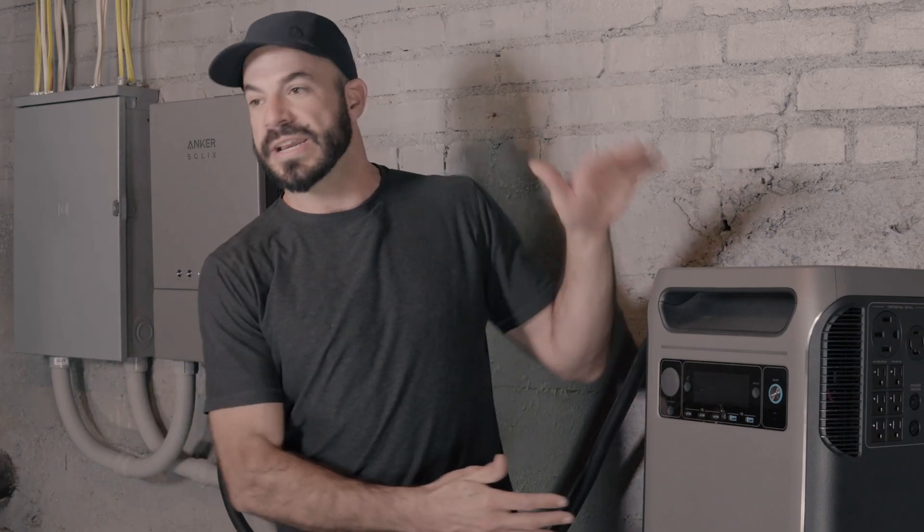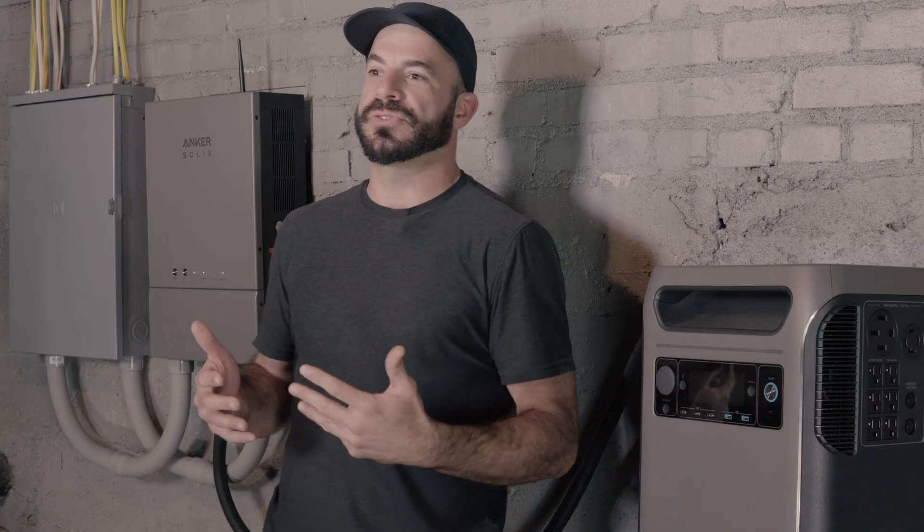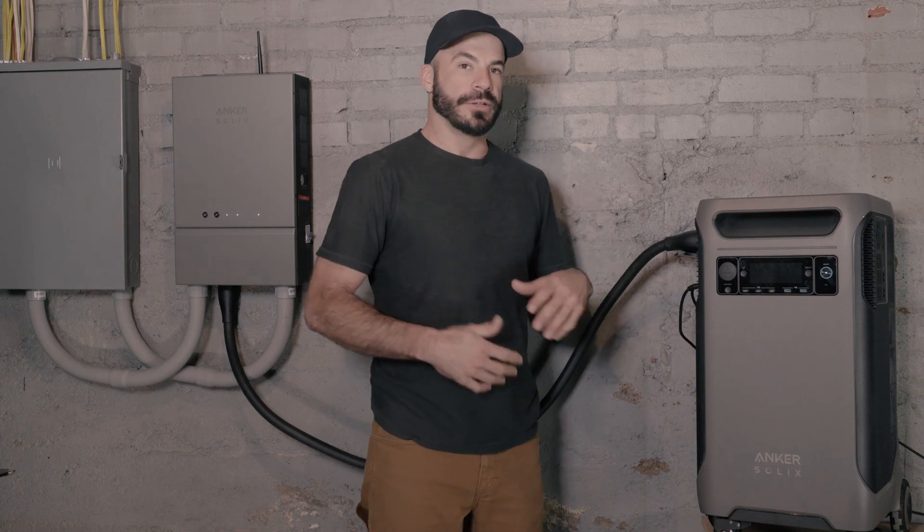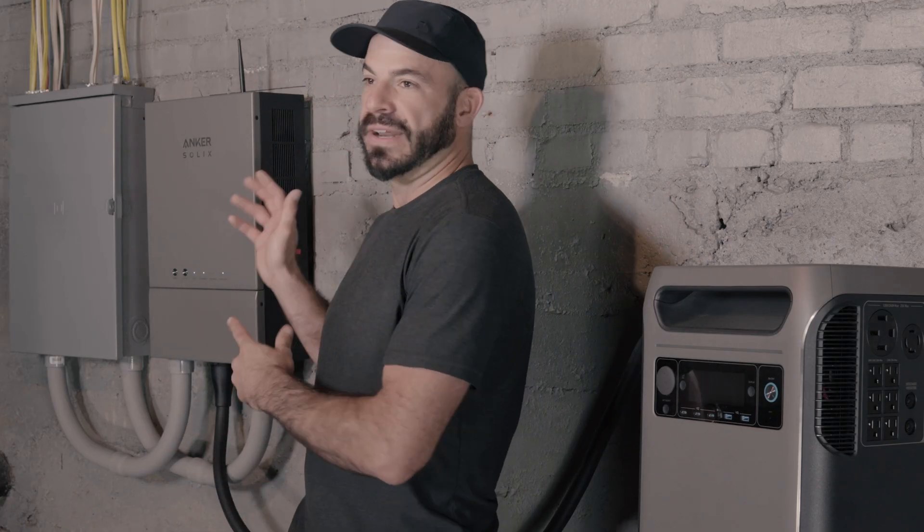The energy is either used to power the loads in your home or is stored in your F3800 for use later. With this setup, a consumer could save up to $2,400 a year on their electrical bills. The concept of the local feed-in includes two main aspects. The first is making sure that we can achieve whole home backup power utilizing the Anker Solix F3800 and Home Power Panel.